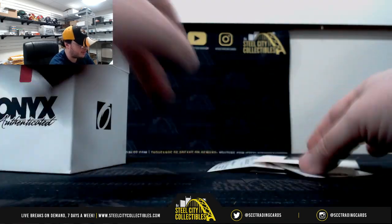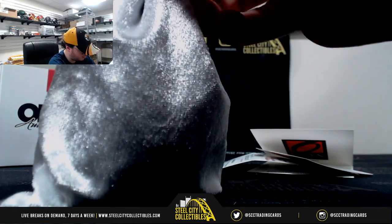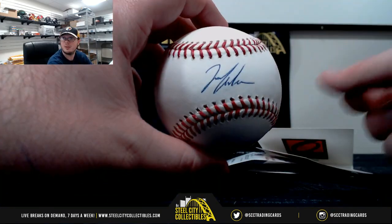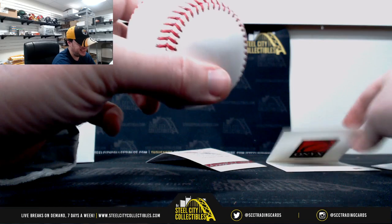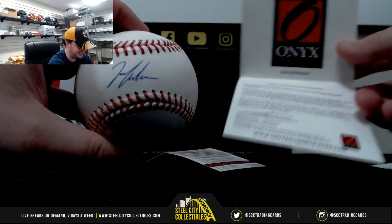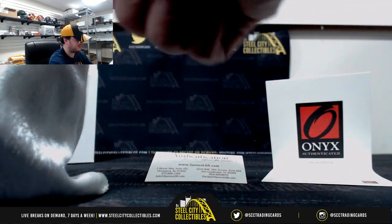Got a JSA certification on this one. He got me with that one — that was pretty good. All right, we have Ian Anderson. Ian Anderson. Let me see the JSA certification as well. All right.